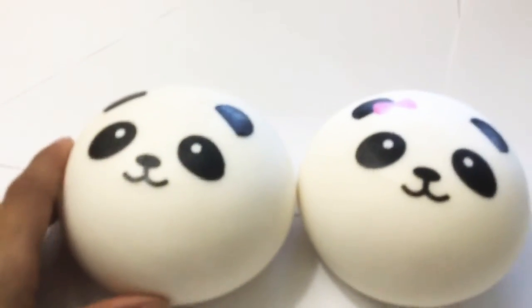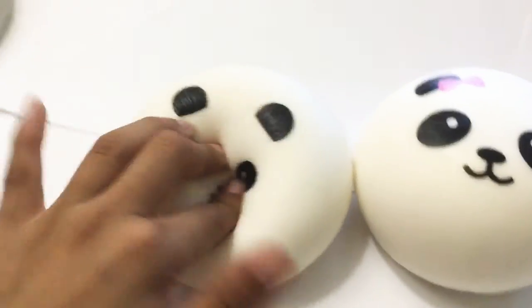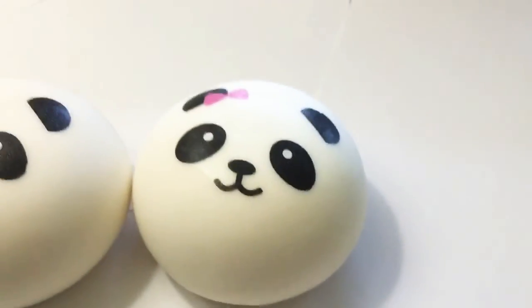Panda bun squishies! Thanks for watching. I post videos every day. Thanks for watching — bye!